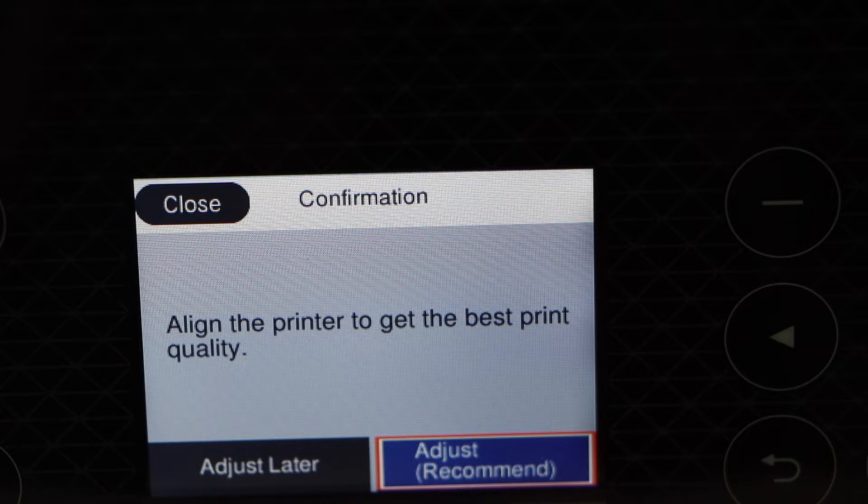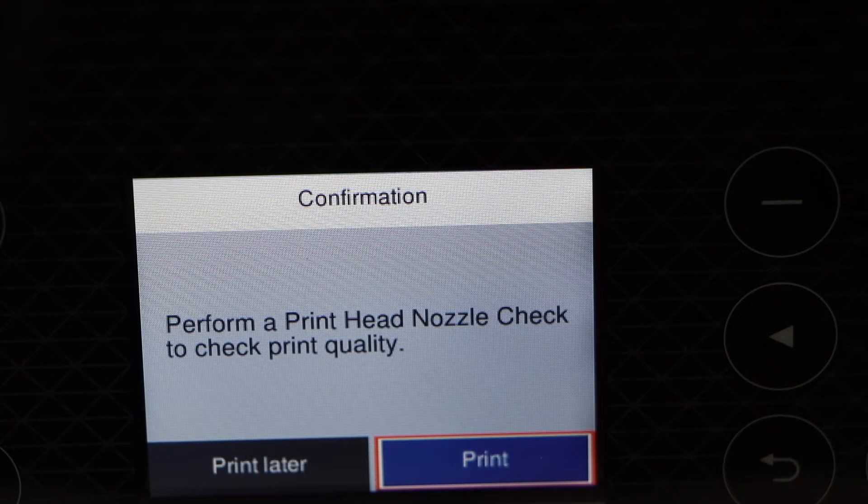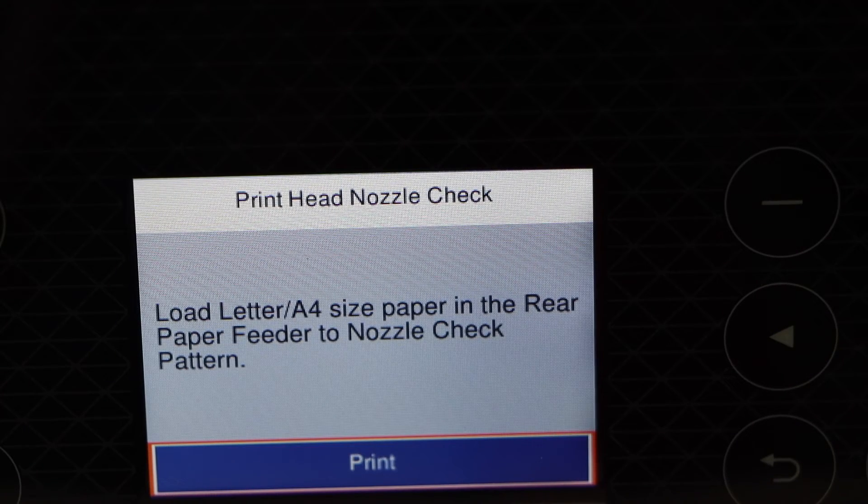If you want, you can align it later or align it right now. Select OK and click on the print button.